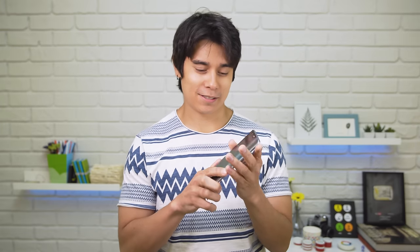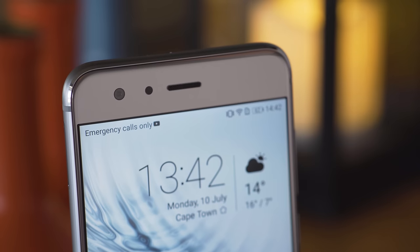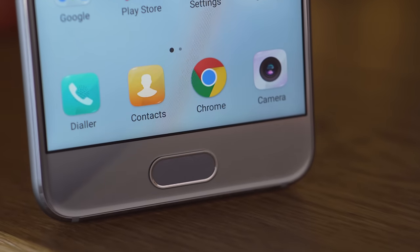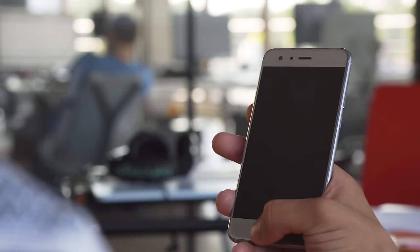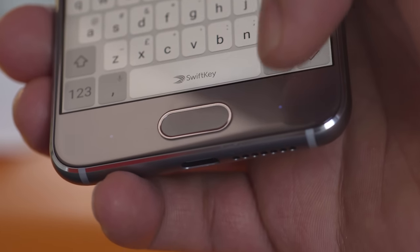The phone is extremely slippery and attracts fingerprints, so you should probably grab a case, though it's a shame to cover up all this pretty glass. The top and bottom bezels are sort of large, so we don't have a high screen-to-body ratio. But it makes room for an always-on front fingerprint scanner, which acts as a home key. It's super fast.